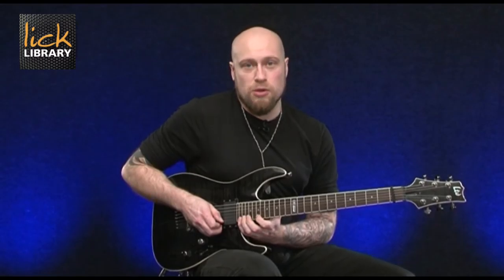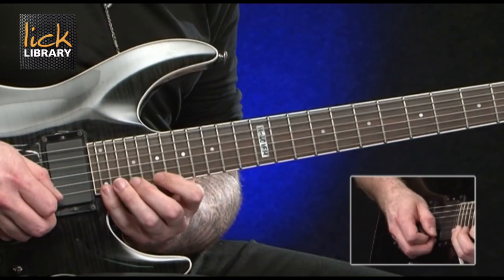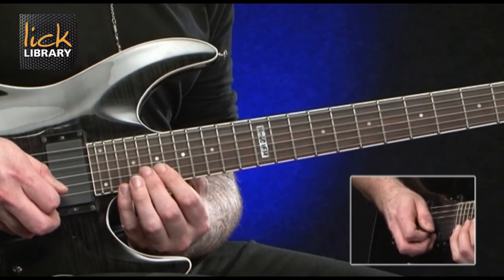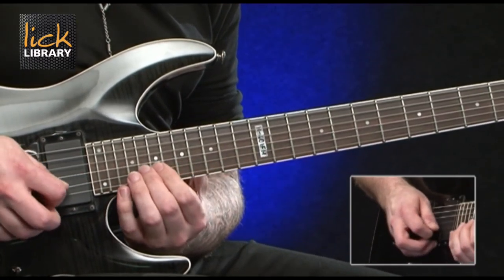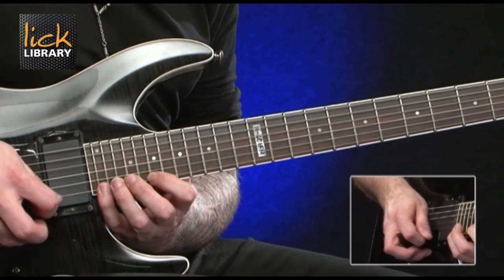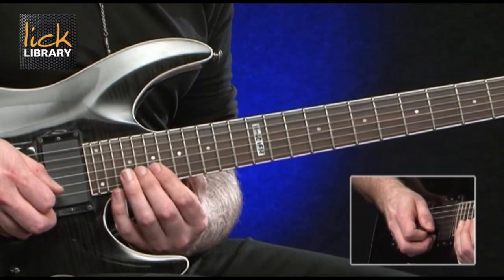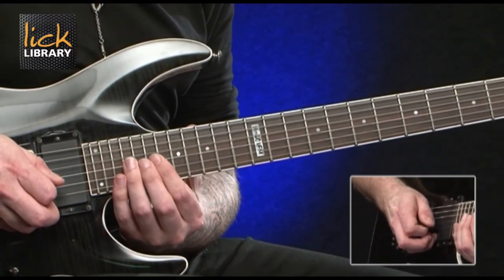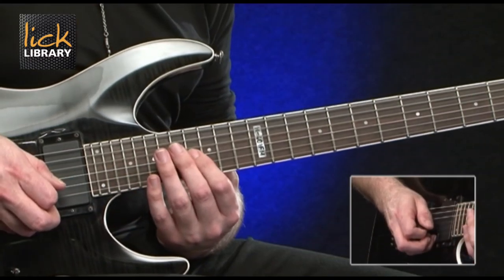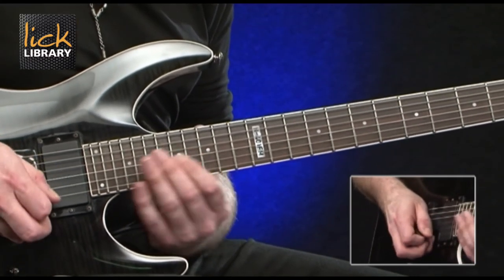This lick starts up on the 24th fret on the high E string, pulls off to the 19th fret on the high E. Then we've got 20, 19 on the B string. Then we've got 21 on the G. Then we're going to pull off from 20 to 19 on the B. Then 21, pull off to 19, slide down to 16 on the G. So we've got this.